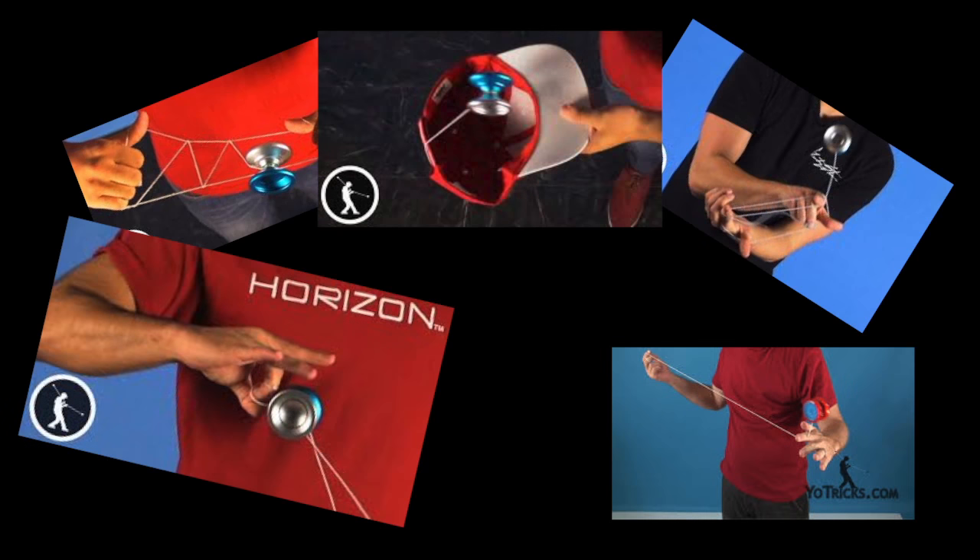Jonathan, why don't you make tutorials for regulation tricks like Ladder Escape, Spirit Bomb, and Black Hops? Here's why: there are many professional tutorials out there that are fantastic for these tricks, usually made by people who have been yoyoing much longer than me and know every aspect of these regulation tricks. They have a much higher budget, better equipment, and more experience. Instead, I make tutorials for my own tricks because they're hopefully things you've never seen before. I don't want to teach you a trick you can find hundreds of other tutorials for — I want to teach you my unique tricks.